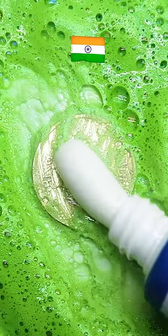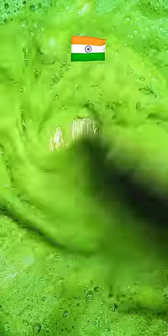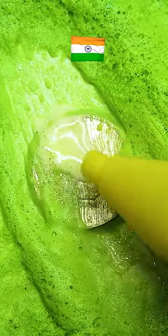Toothpaste Soda. Liquid Soap. Secret Solution.